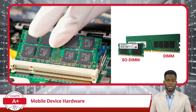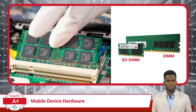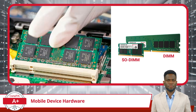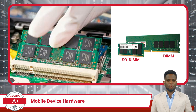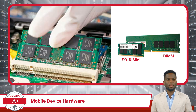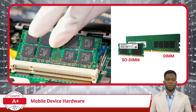Moving on to random access memory or RAM, laptops typically use a type called SODIMM, which stands for Small Outline Dual Inline Memory Module. This type of RAM is more compact than standard memory modules found in desktop computers, allowing it to fit into the thin profile of a laptop. Additionally, SODIMMs are designed for lower power consumption, which helps prolong battery life, and are upgradable in many situations, providing increased performance when required.